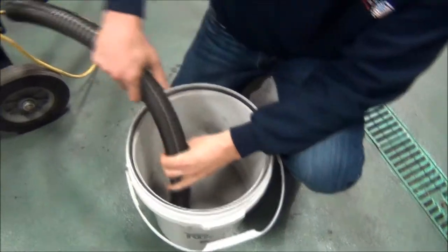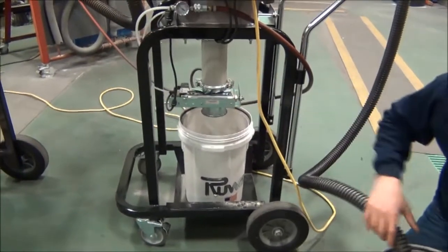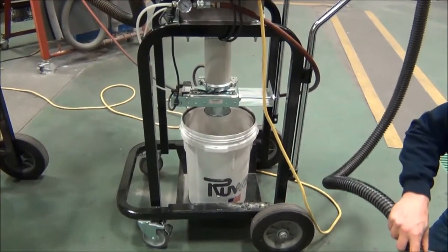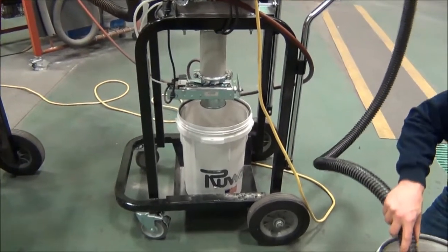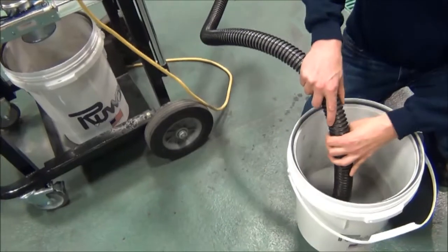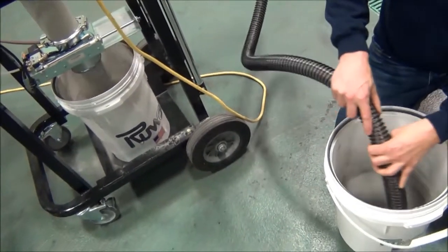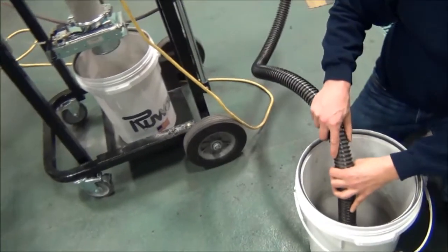With our continuous discharge system, we're actually bringing the material in and discharging it at the same time. As we're bringing all this powder into our cyclone, we have a dropout hopper that's going to separate the material. It's extremely efficient — even with a submicron material, we can pick all that material up and drop it out of the airstream with very little carry-over to the vacuum.